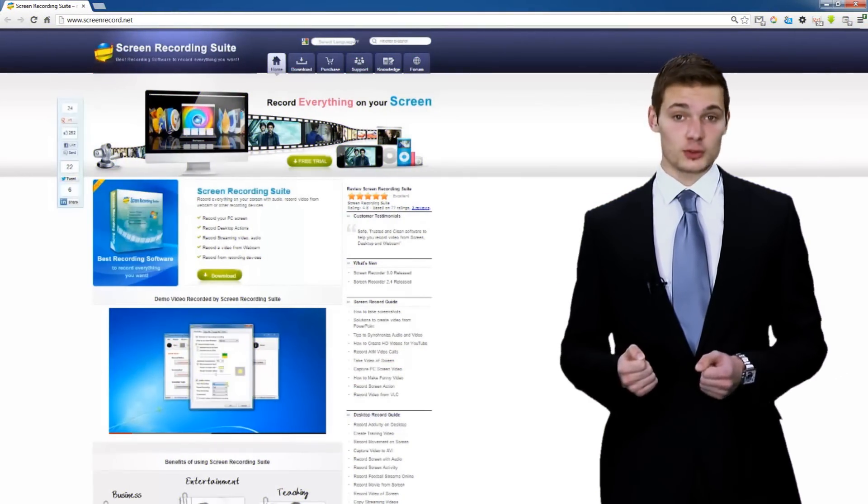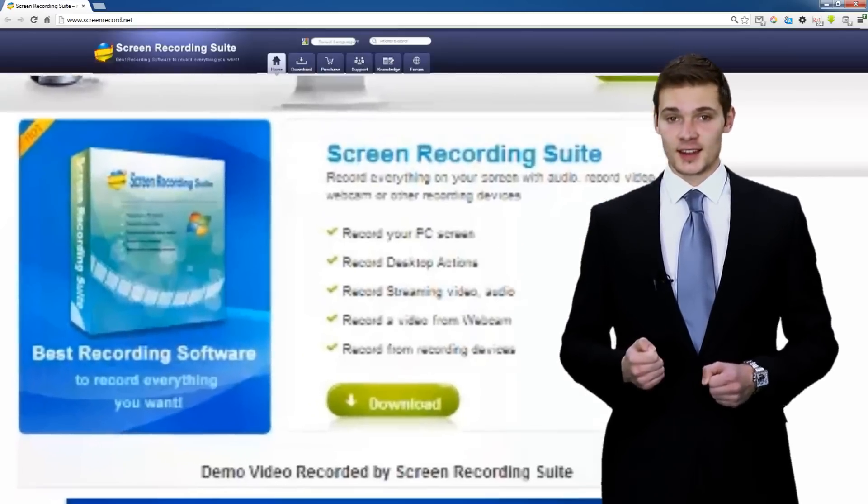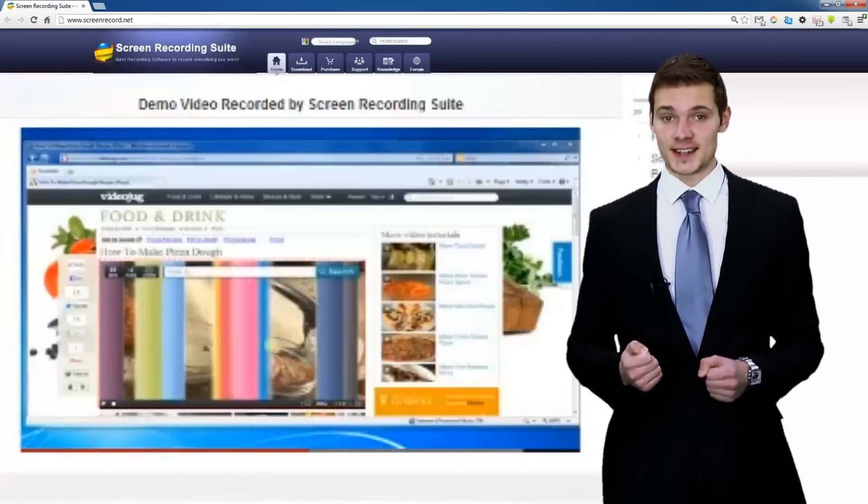The PowerSoft Screen Recording Suite is an easy to use and amazing screen recorder. The Screen Recording Suite can capture any activity on your computer screen.